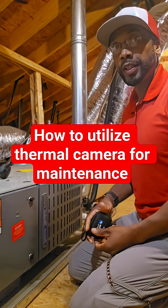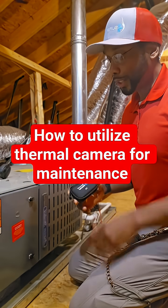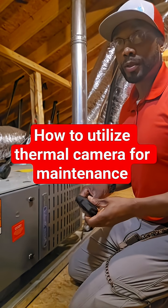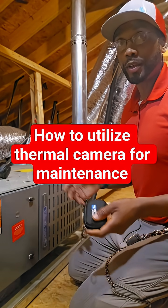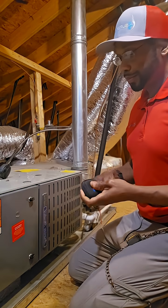I'm up in an attic doing a fall maintenance, and I'd like to quickly demonstrate how I use the Thermomaster P3 thermal camera to its fullest potential on a fall maintenance. It's an 80% gas furnace.